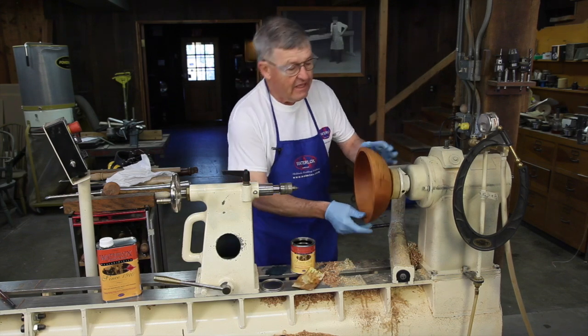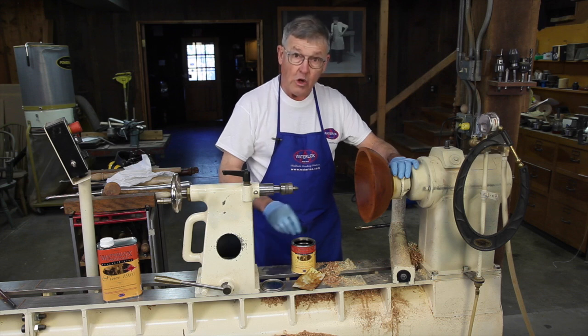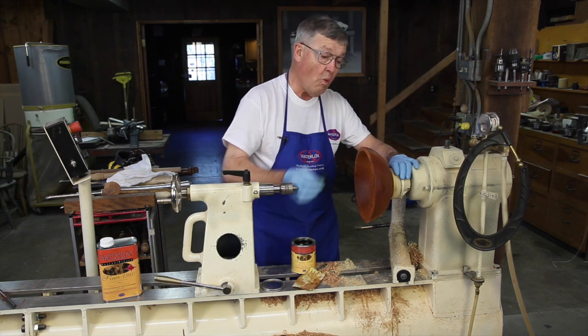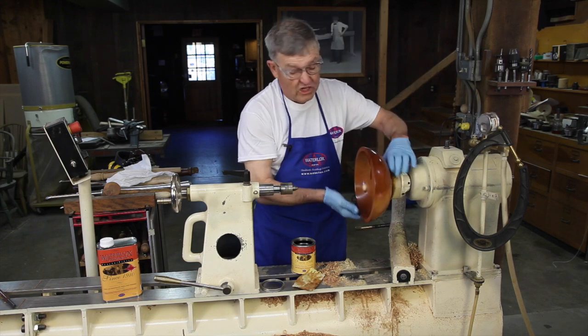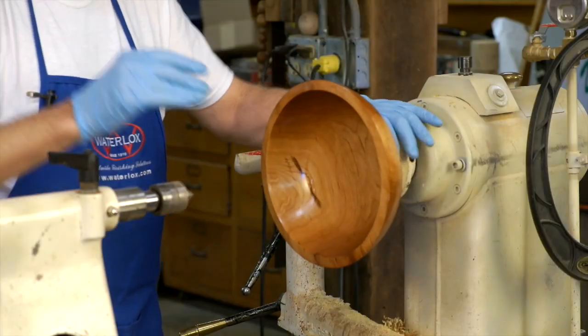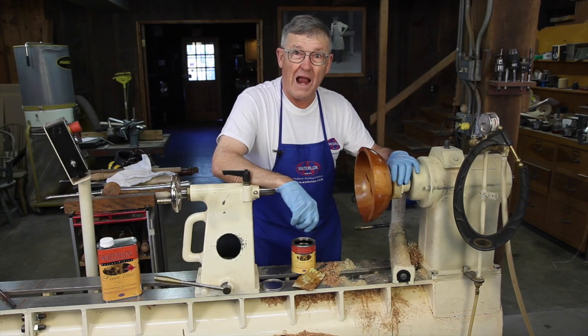Now that I have it thoroughly sanded out, all marks are gone, I'm going to apply one final heavy coat of Waterlox, wipe off any excess finish — I don't want it dripping — and I'm now going to let this dry a full 24 hours.